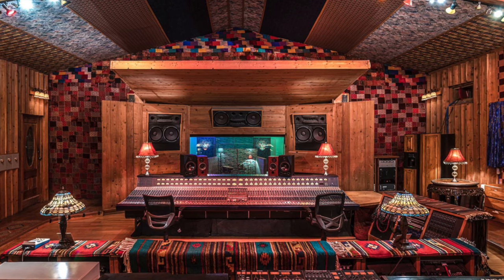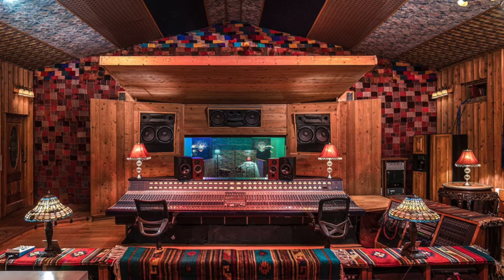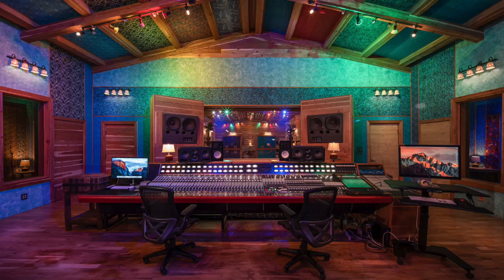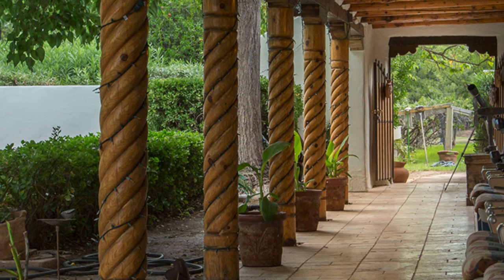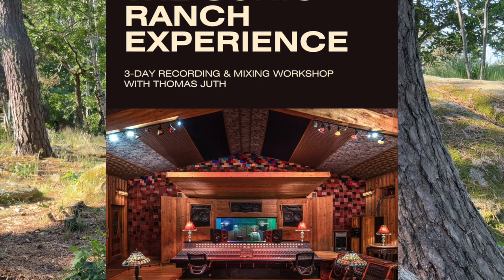I'm arranging a workshop at Sonic Ranch Studios in Texas in February 2025. If you're interested, there's a link below where you can read more about it. It's going to be a three-day recording and mixing workshop exclusively for 10 people. It's also a beautiful experience — you get your own bedroom, you'll be waking up on a beautiful farm every morning, and having breakfast with everybody else. It's going to be a great event, good for networking and for learning. If you're interested, click on the link below. Have a great day and I'll talk to you soon — bye bye!